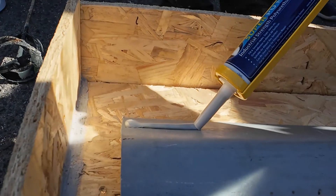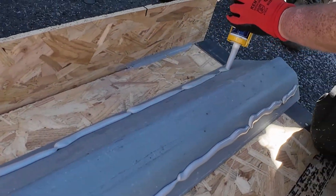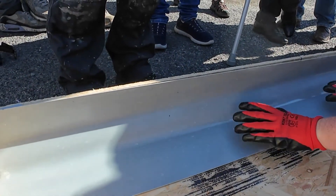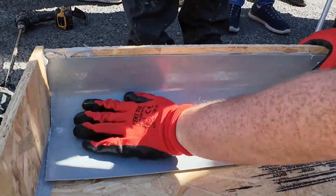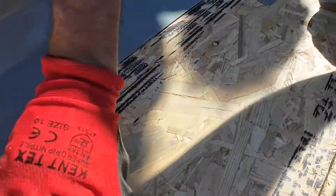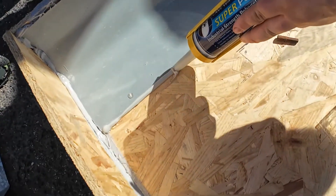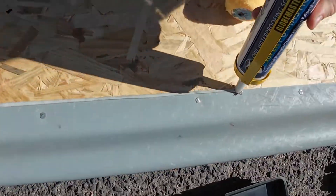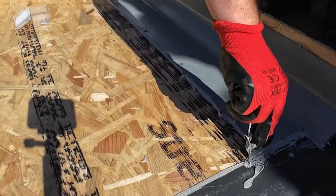Flip the trim and apply Owl Pew Mastic to each corner. Position the trim securely in place. Nail along the edge of the trim to fix it. Apply some more mastic along the edge.